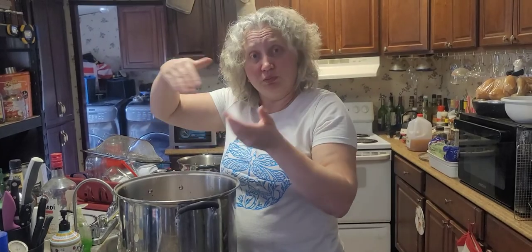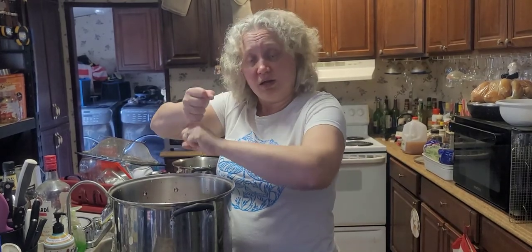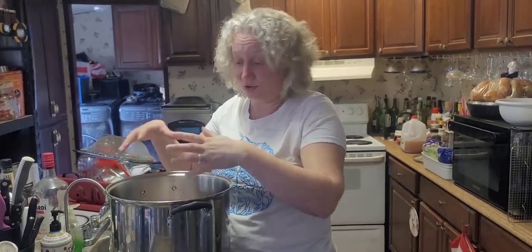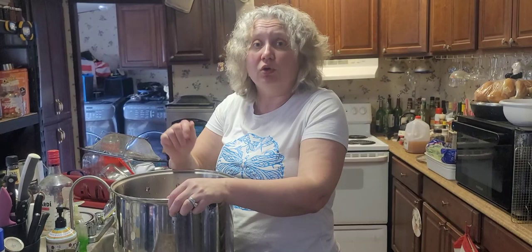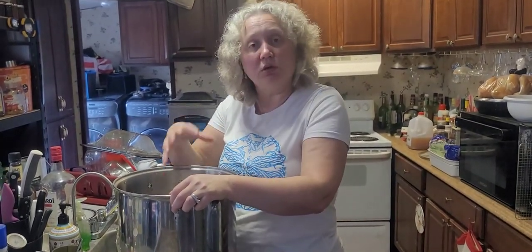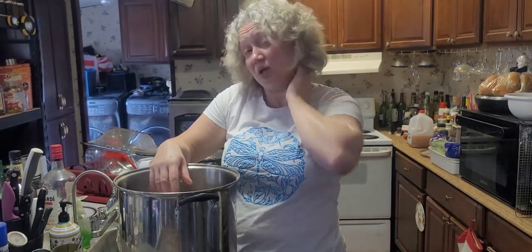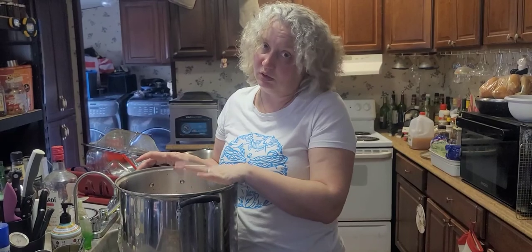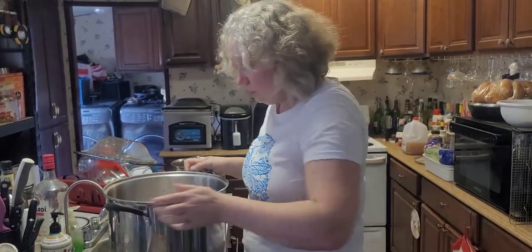The ideal method: make double bags, put one inside another, put the turkey in, pour all the brine in, tie it down, put it in a pot so it fits, then refrigerate for 12 to 24 hours. Because mine is a little more frozen, I'll probably go 24 to 36 hours. I want to make sure all the juice gets in. Minimum time is 12 to 24 hours, but because our bird is bigger I want to do at least 24.